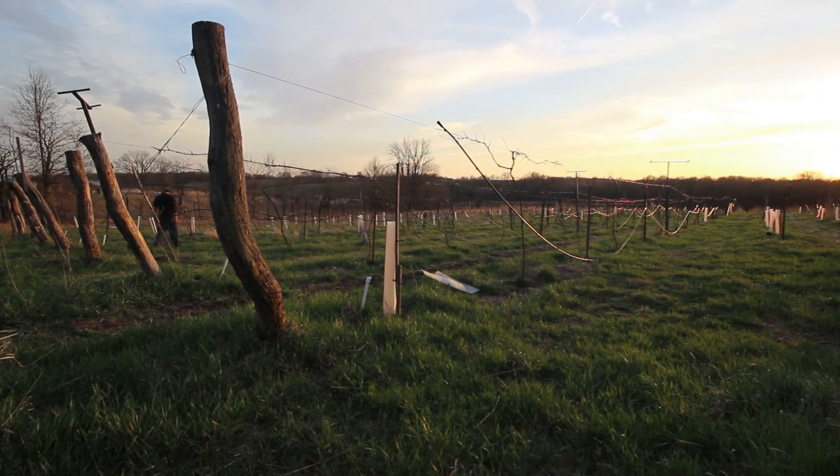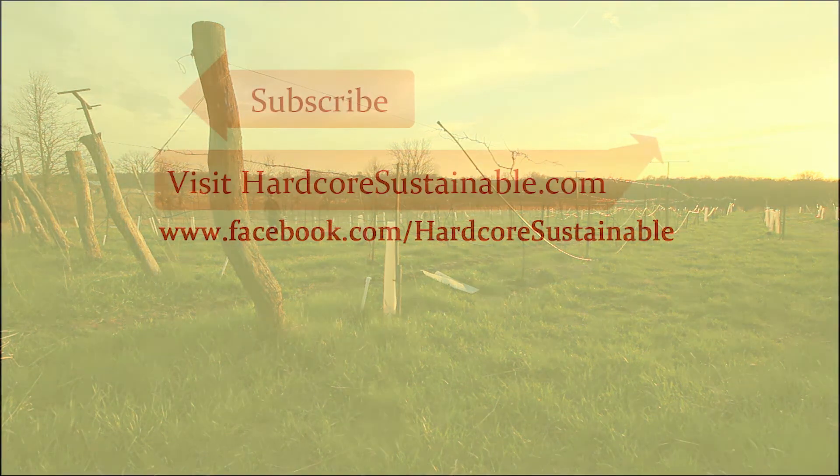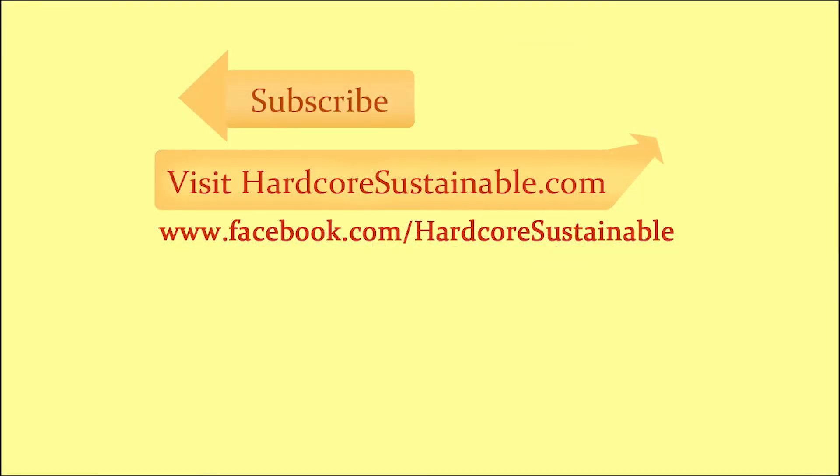Please subscribe to my channel, share and like the video, and I'll see you next time.